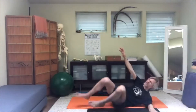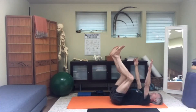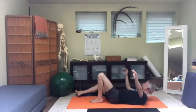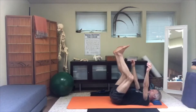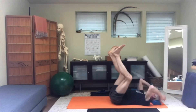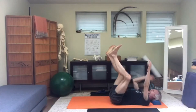From there, unweight the hand, bring the left hand forward, and go into supine. If you need support under your head, make sure you take that — sometimes it just feels good to have support there so you're not struggling at all to get space in the back of your neck.